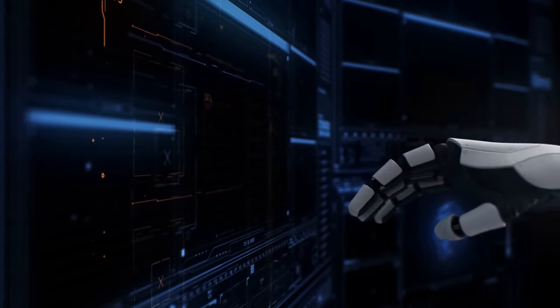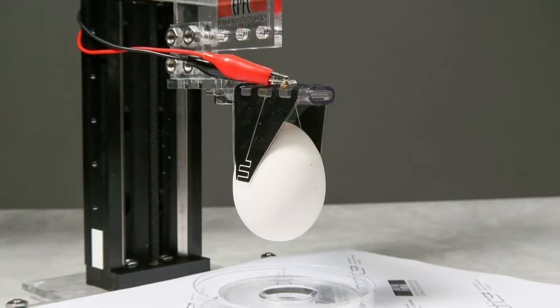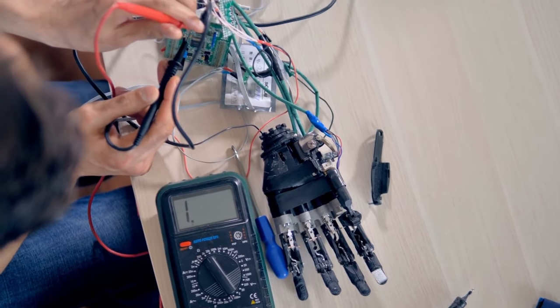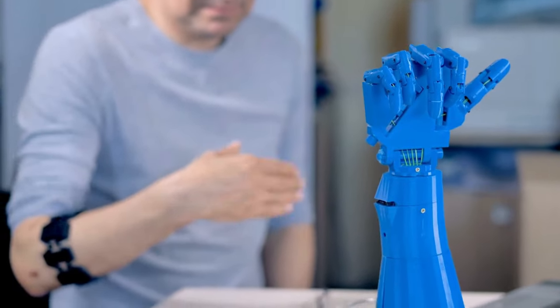With the design interface complete, the researchers produced custom manipulators for four complex tasks: picking up an egg, cutting paper with scissors, pouring water from a bottle, and screwing in a wingnut. The wingnut manipulator had one lengthened and offset finger, which prevented the finger from colliding with the nut as it turned, and that successful design required only two iterations.